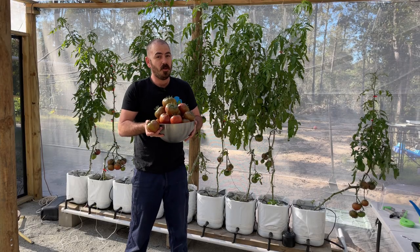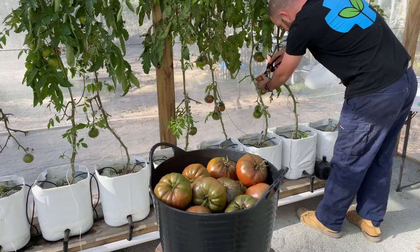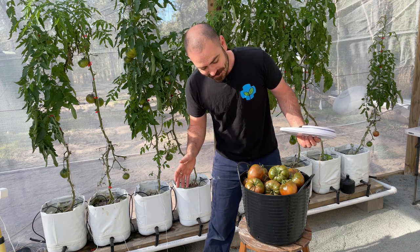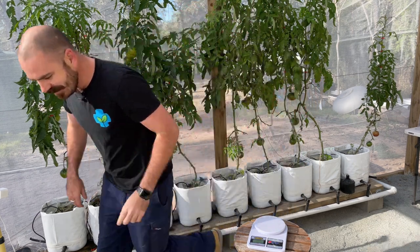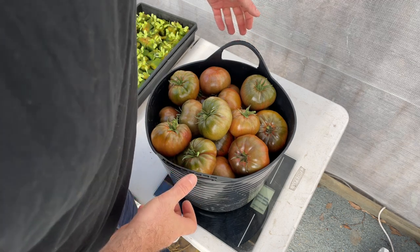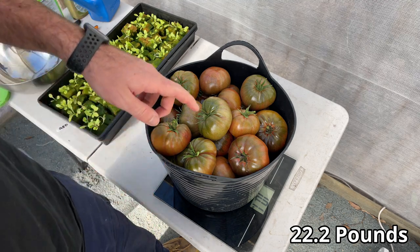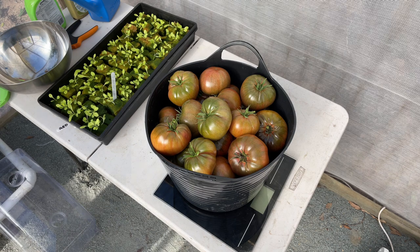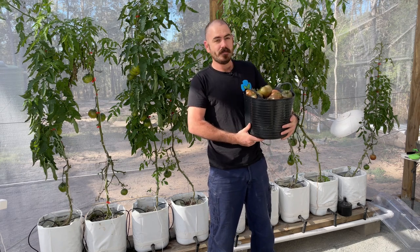You know that when you upgrade from a bowl to a bucket you're having a good time. All right, let's weigh it. It's overloading the scales — we'll have to do this a different way. Human scales, so this is definitely going to be less accurate. 10.1 kilograms — holy moly! That's a lot. This bucket weighs about 300 grams, so we can probably take 300 grams off that — so roughly 10 kilos.